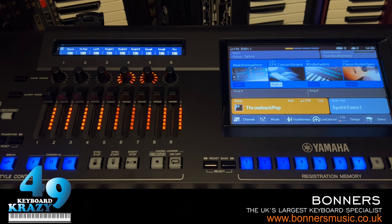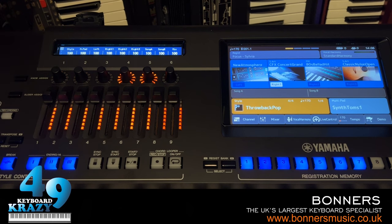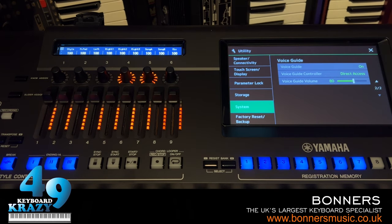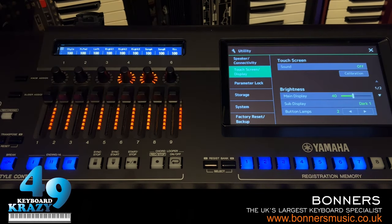Next I'm going to show you LED brightness and the light/dark mode on the sub-screen. Press the Menu button, go to Utility, then Touchscreen/Display. Here we have the main display brightness - you can actually change it. As I drag it down the screen gets darker - very cool.